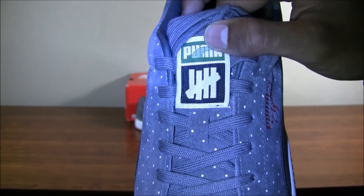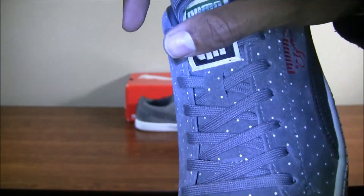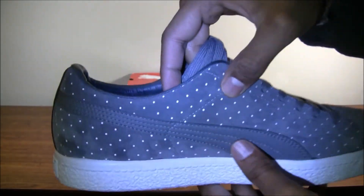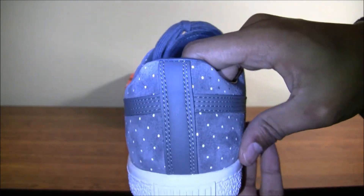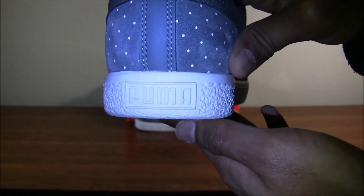Here's the Undefeated logo with Puma, and you can actually lace your laces right under this tag, which I thought was pretty cool. Same on the medial as the lateral. Here on the back, you have this stripe, which is different from the Puma Suede — this shoe has the same silhouette. Your Puma logo is slightly different, a little bit elongated.